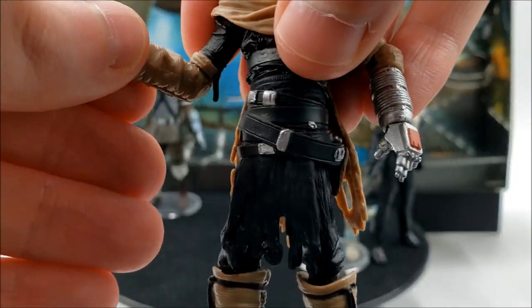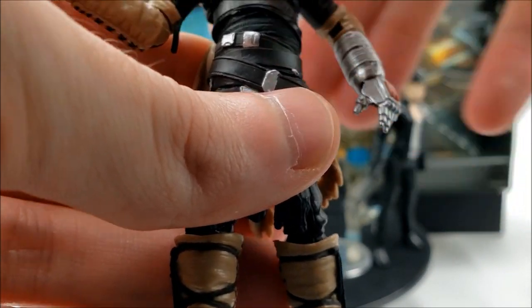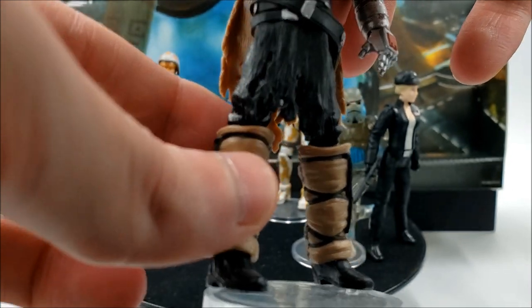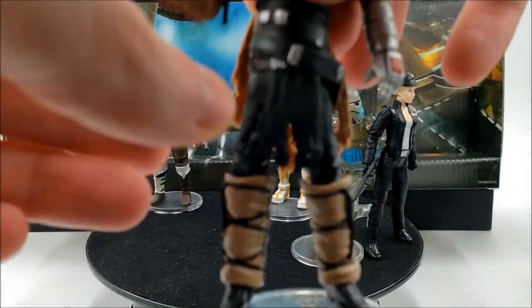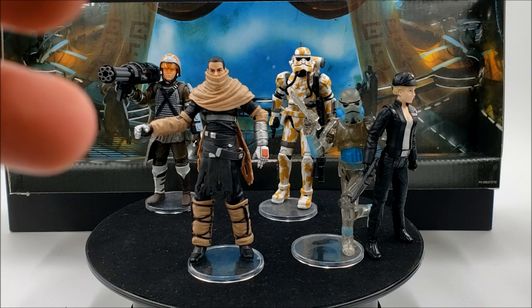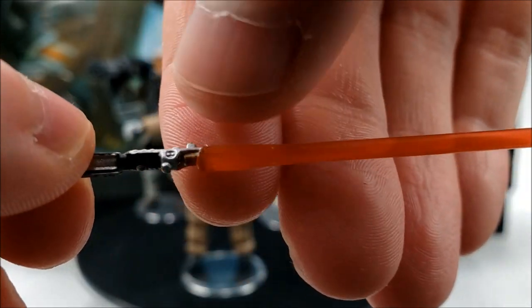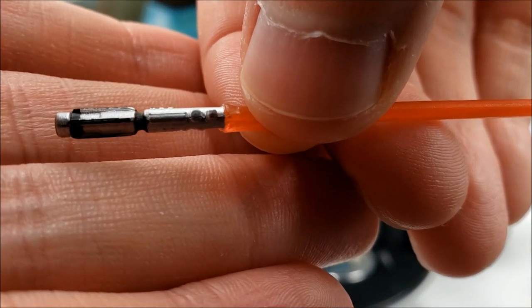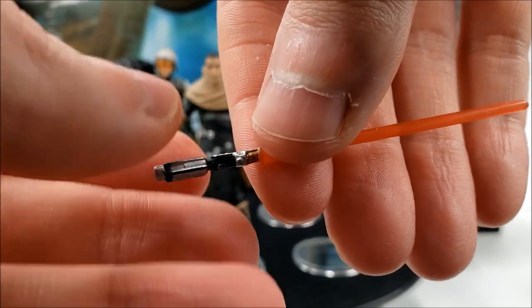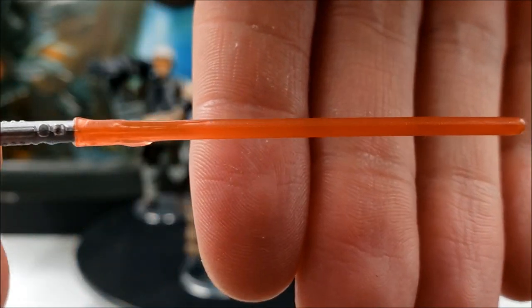In terms of articulation, he has a ball-jointed head, hinge shoulders and elbows, swivel wrists, swivel waist, swivel hips, hinge knees, and hinged ankles — pretty standard articulation for the time. For weapons and accessories, he doesn't hold his lightsaber too well in his hand. It kind of reminds me of Anakin Skywalker's lightsaber a little bit, and it's definitely a unique hilt. He has a nice red blade.